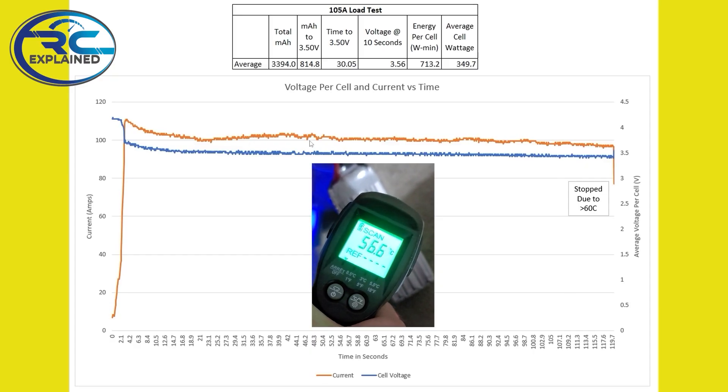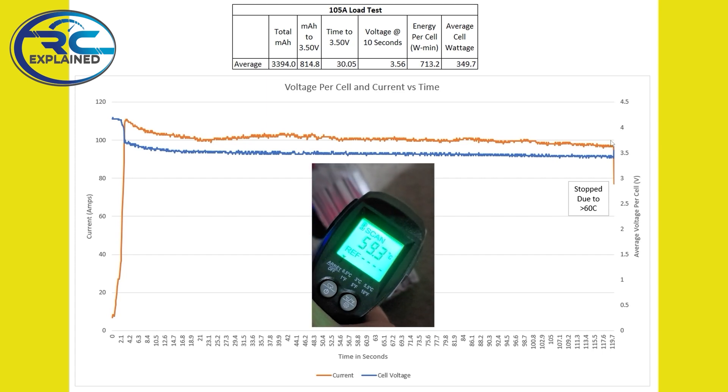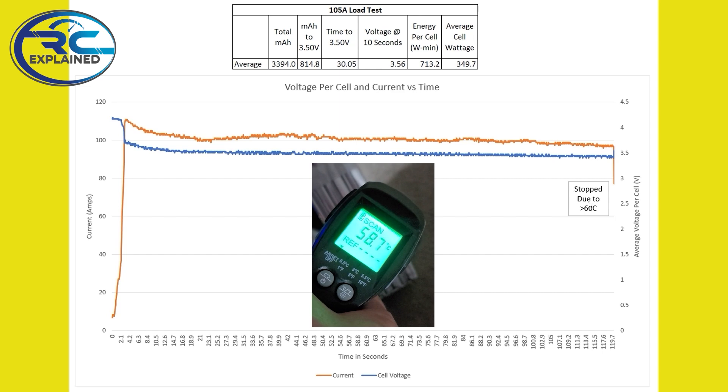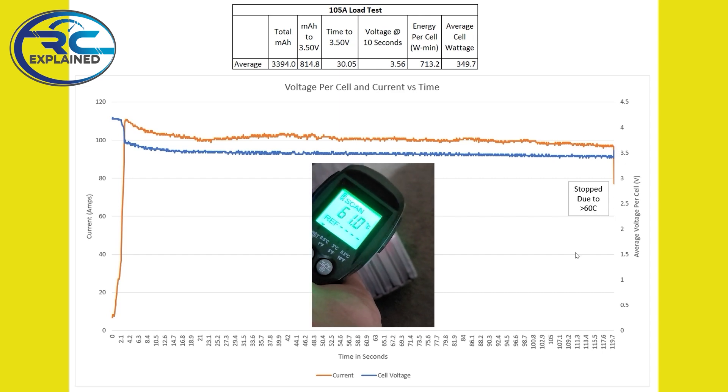Today I want to focus on the worst and low performing batteries — can those battery packs actually offer us some value? The tests we do here on the channel consist of two independent tests for every battery pack. One is a 105 amp load test, which gives us a bunch of voltage values, and we watch the performance curve of the battery pack as it discharges at this rate.